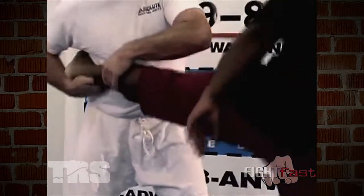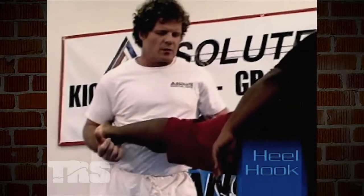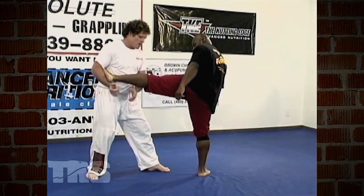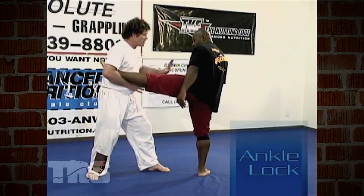At that point, I can take it off from right here. I have the option of a heel hook ankle lock, which is real damaging to the ACL — causes all kinds of problems there. Or I can come into this one here, which is going to wind up in an ankle lock.